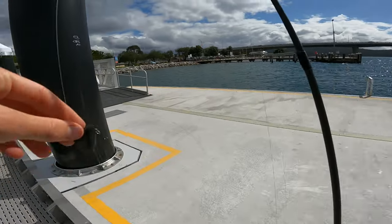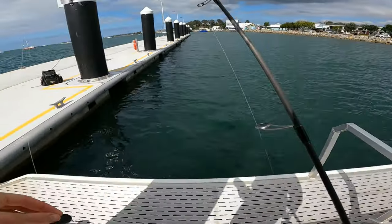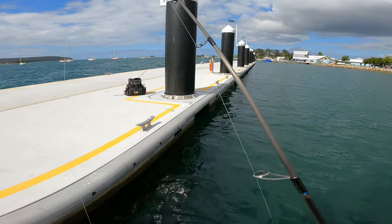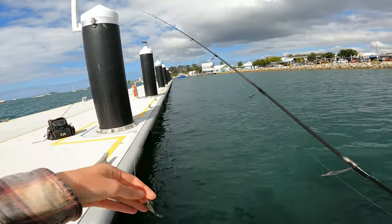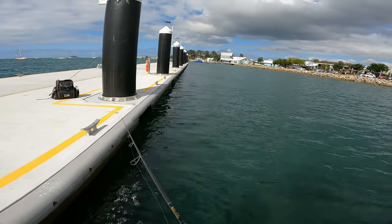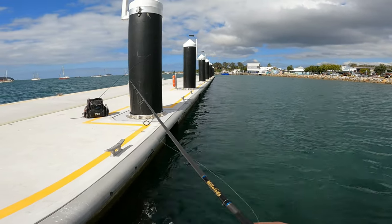I think one of the cool things about using this lure in this location specifically is I don't think anyone would have thrown this around here yet. It's only been on the market for a little while. One of the hooks actually broke, so we've got two hook points on the back treble. Still see if we can hook up - but if it affects it, I'll change it up.